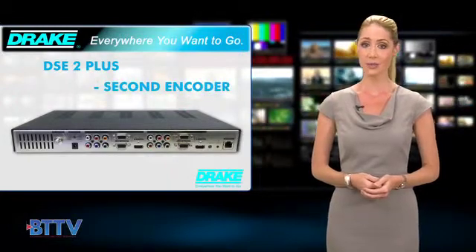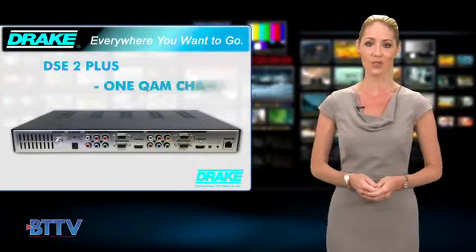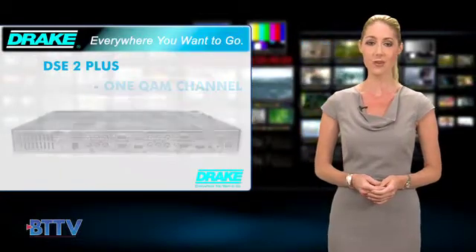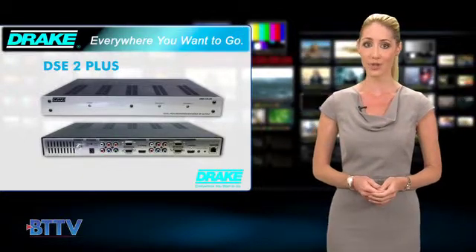These two can work together to combine the encoded video streams from two separate video sources into a single multiplexed clear QAM RF channel. This internal multiplexer cuts down on materials while offering the same outstanding performance that current DSE24 owners are used to, which translates to being more bang for your buck.